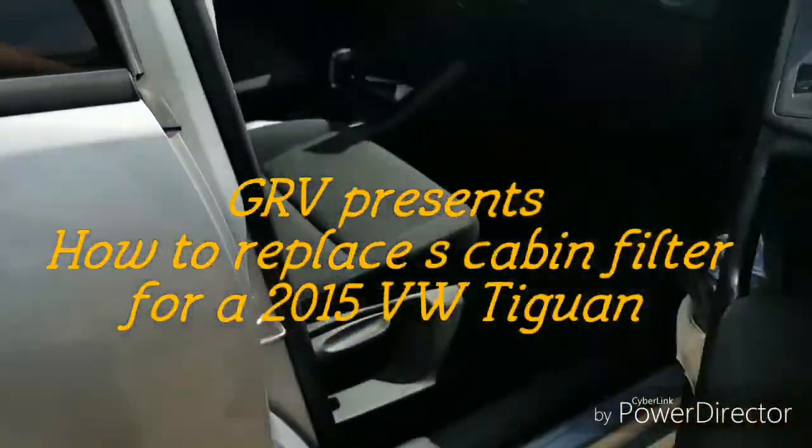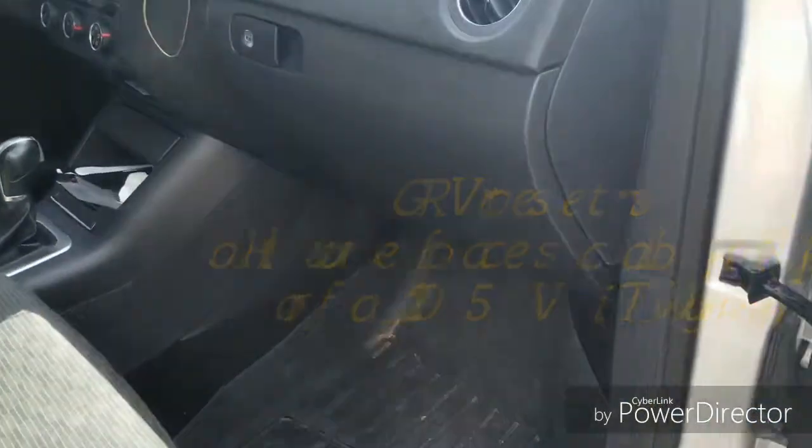Filter on a 2015 BMW T1. Let's get right to it. Right underneath the glove compartment, you're going to see two knobbies. That's one, and to the right, the other one.